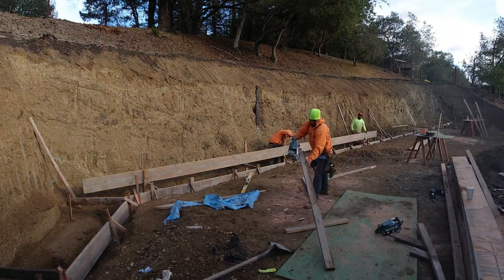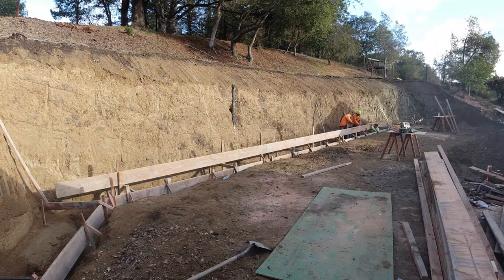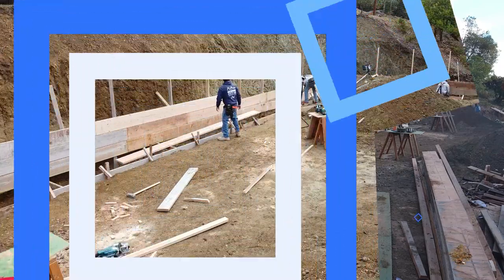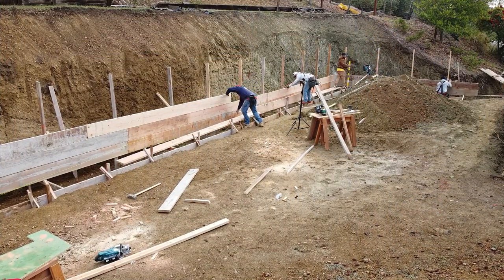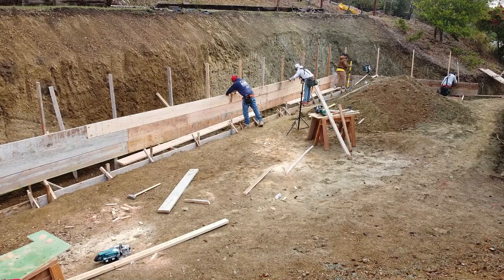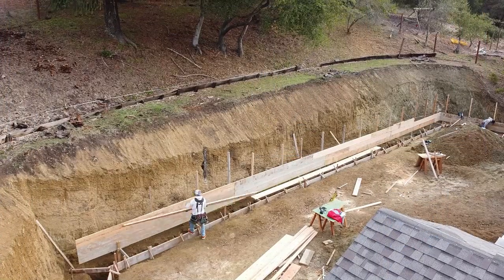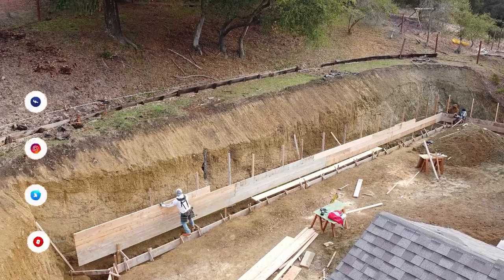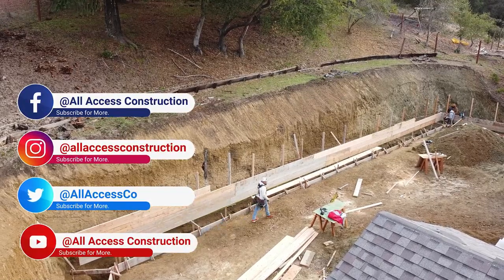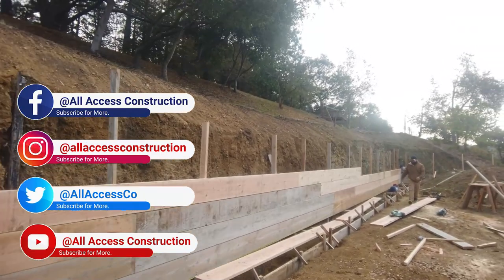Once we install the footing, we start framing the back of the wall. It's very important that that first board is perfectly leveled. From there we just stack the two-by-twos on top of each other until we get our correct height. Be sure to stick around to the end as we have some incredible drone shots of this project — and also be sure to like and leave a comment below.